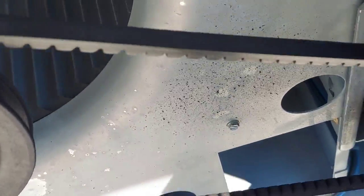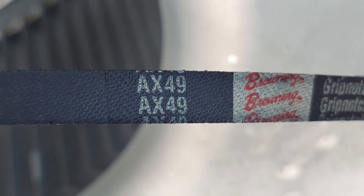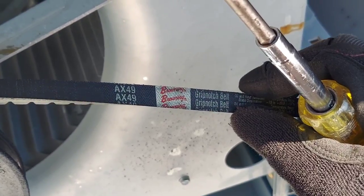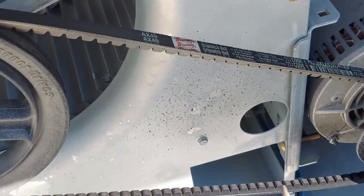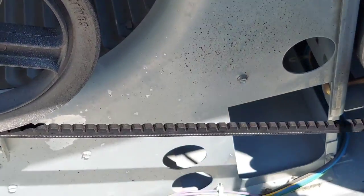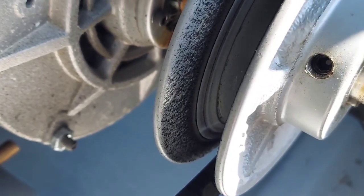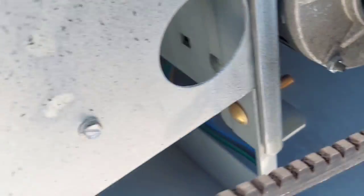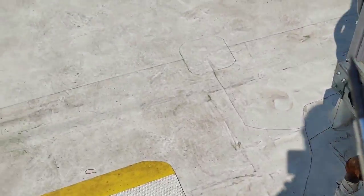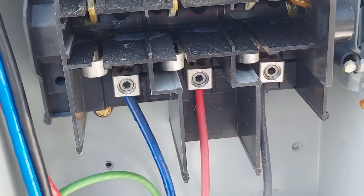Look at this belt — it's got like a freaking 10 inches of play. There's another one of these in the truck — needs one ASAP. This pulley is probably ruined, but surprisingly it's still good. I thought it should have been ruined.